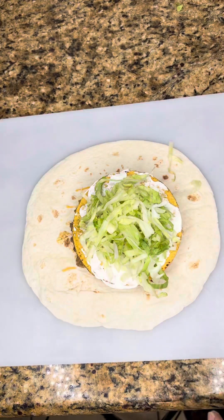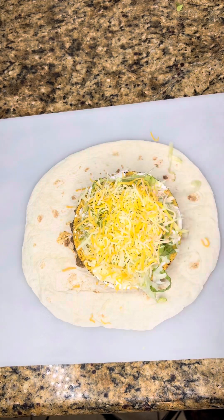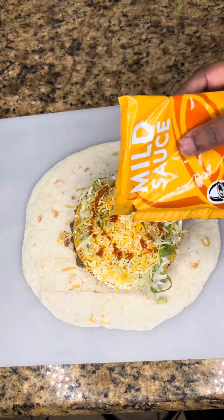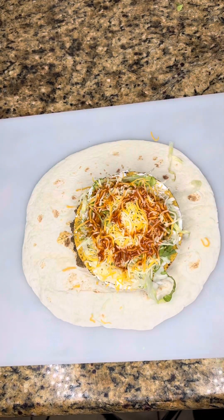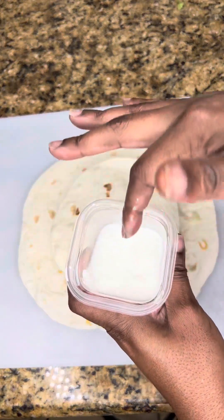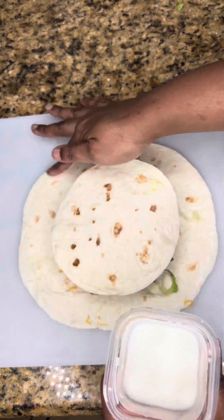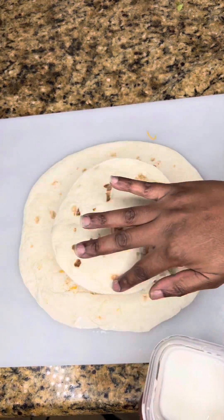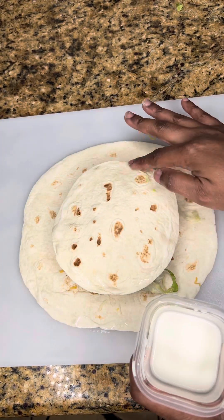If you like, you can add tomatoes, but I'm not a tomato fan so I didn't add any. Add some shredded cheese on top, and I also added some mild taco sauce as well. That was a good time. Now you need to add another small soft taco flour tortilla on top — this helps the Crunch Wrap Supreme stick together. Those two tortillas plus a cornstarch and water mixture — you can also use flour and water — help the Crunch Wrap Supreme stick together so you can heat it up in the pan.